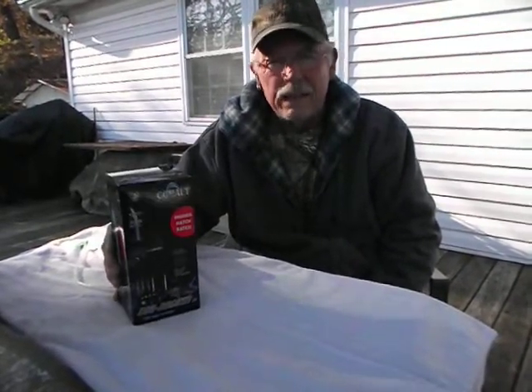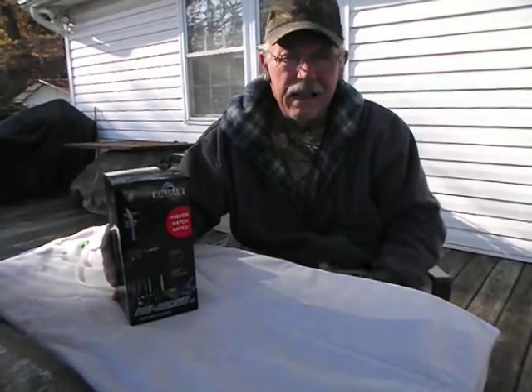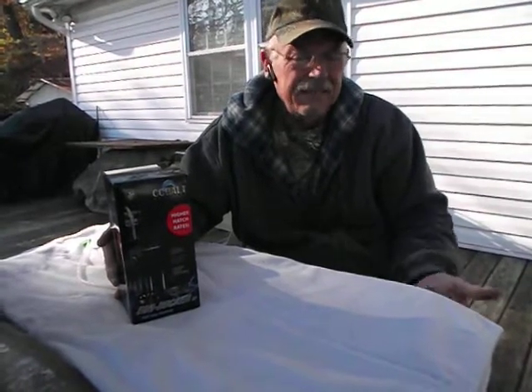I've been getting a lot of questions lately about do I use egg tumblers, how do egg tumblers work, and how do they perform?